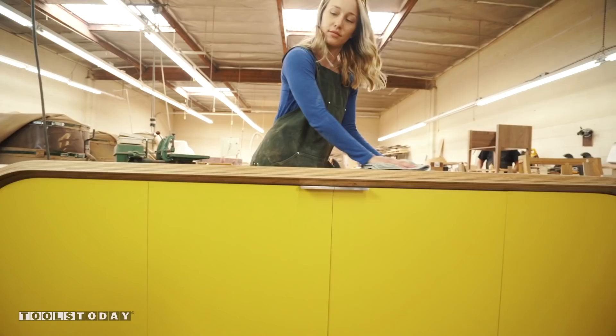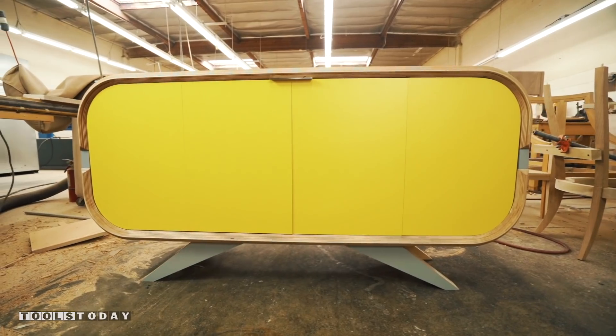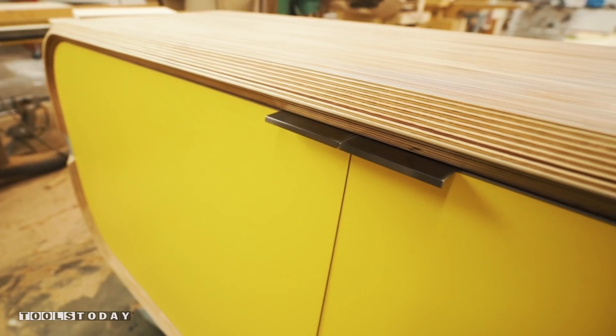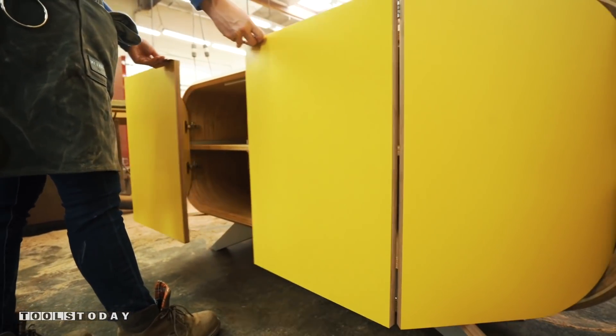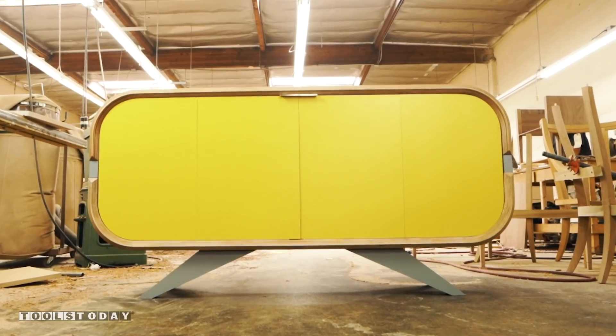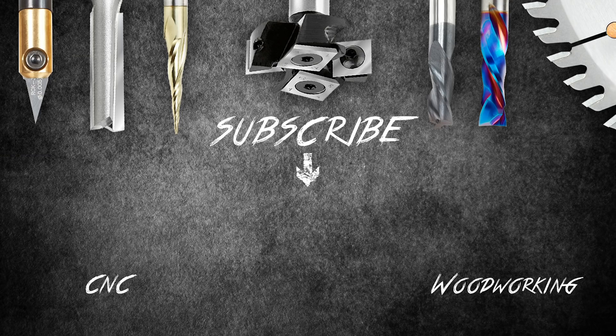I'm loving how this piece came out. The CNC router bits from Tools Today gave my credenza a clean cut, literally. Once again, my name's Oli. Thanks for watching. I want to give a huge thanks to Tools Today for sponsoring this video. See you guys next time! Bye bye!